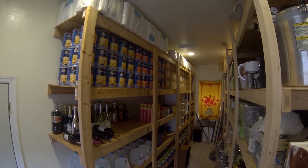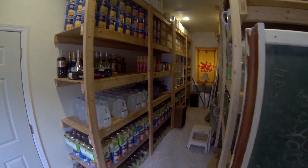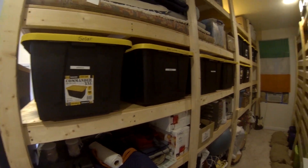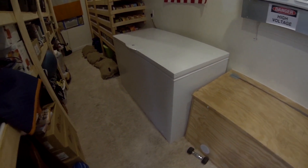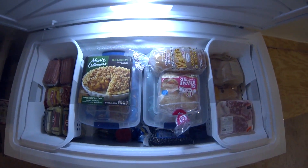We talked about my prepper pantry — the Mountain House, the canned food out of the garden, organizing using totes and the rolling rack. But today I want to talk about my freezer. I got this big box freezer and we're going to go over how I organize it, so let's get started.